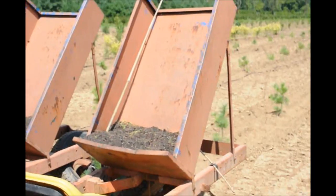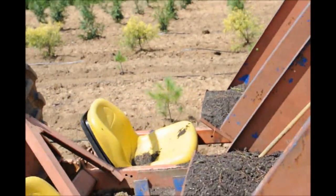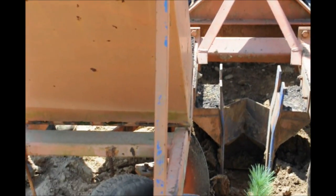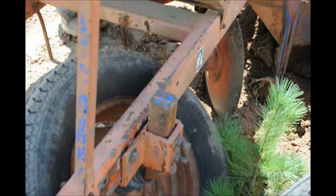This is our tree planter that we're going to use. My papa calls it a Princeton tree planter. It has a shoe on it, it's about 10 inches wide, and that's what we'll use to put our trees into. The shoe digs it into the ground, and then there are two discs to push the soil back onto the tree, and two tires to compact the soil down.